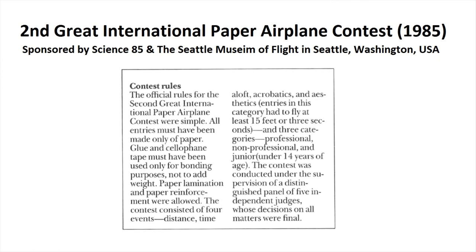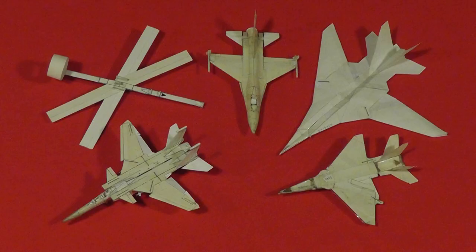I wanted a flying scale model to enter an aesthetic design for the second great international paper airplane contest — something detailed and realistic, with moving parts that flew well. I had made swing wings and flying scale models, but this had to be handled and flown by others with few instructions. It had to be durable.